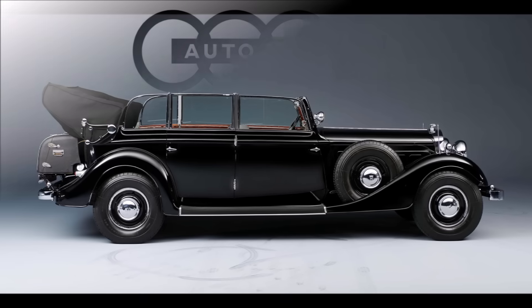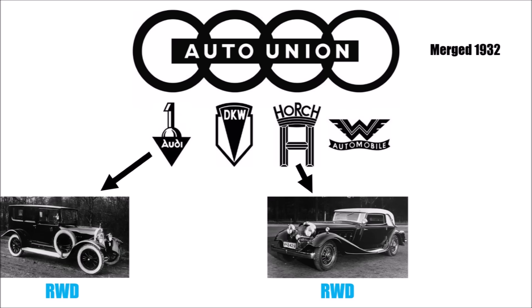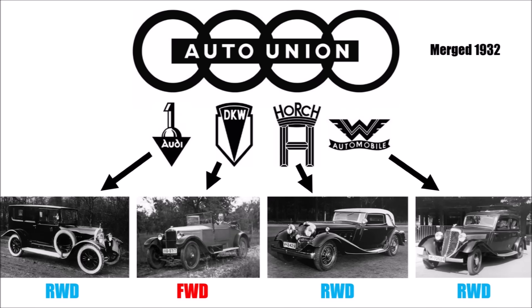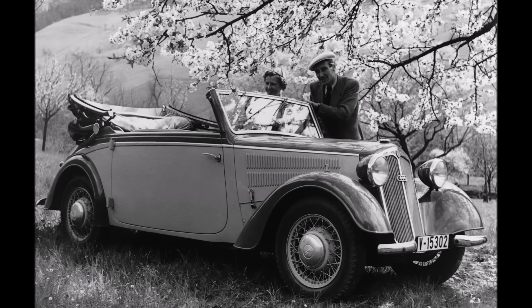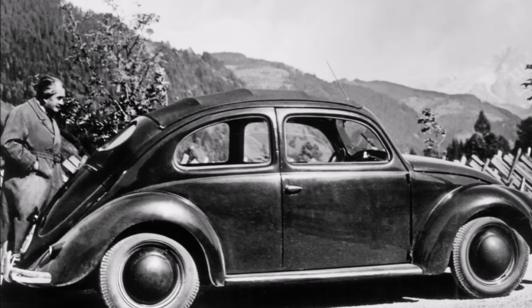Let's go back to the 1930s and to the brands of the Auto Union. Horsch and Audi were known for their luxury cars with rear-wheel drive. Also Wanderer produced mid-size cars with rear-wheel drive. Only DKW, the former largest motorcycle manufacturer in the world, started producing cars with front-wheel drive to create simple and cheap cars. These cars were very popular and the cheapest in Germany, before the heavily subsidized Beetle came on the market.